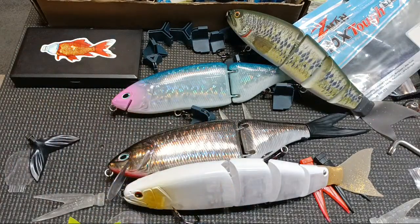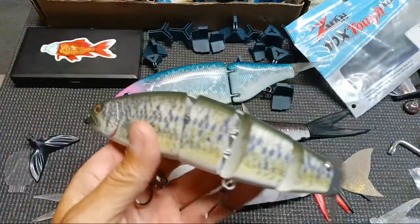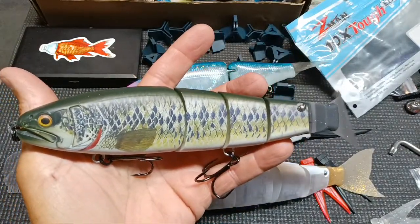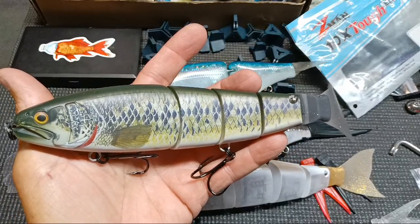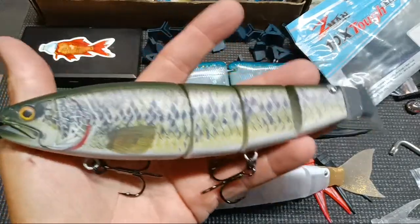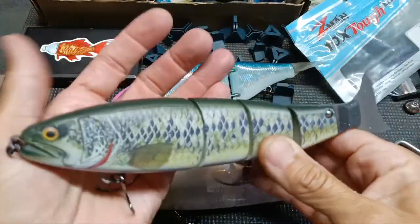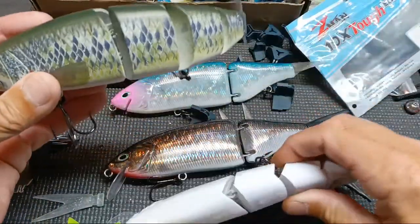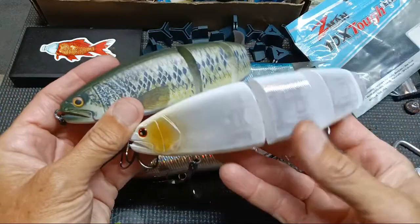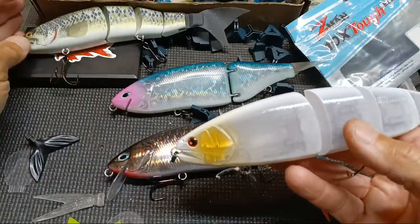A couple of you guys had asked about this bait — one called it by name and I didn't even know what it was. It's a knockoff of, I want to say, the Mystic Bellum 245 or 300. I said Evergreen but I don't think Evergreen made this bait. I do have two of these but I have not fished them yet — they didn't make it out because I'm pretty sure they may not float, and I didn't want to throw off a bunch of baits at $17–$19 each.